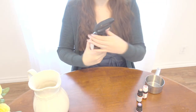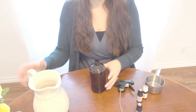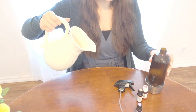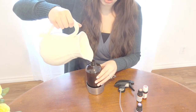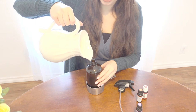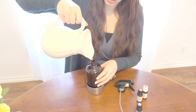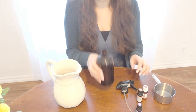So first, take your spray bottle, remove the lid, and add your water. I'm using a jug with a pouring spout to make it easier so I don't spill — you could also use a funnel. You're going to use one cup of water.